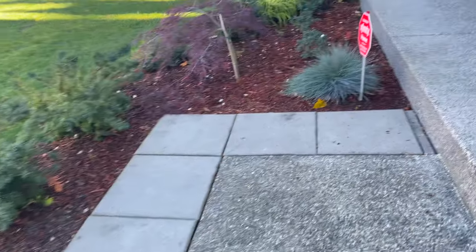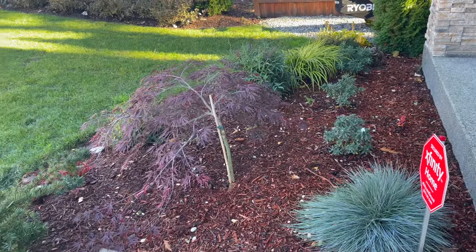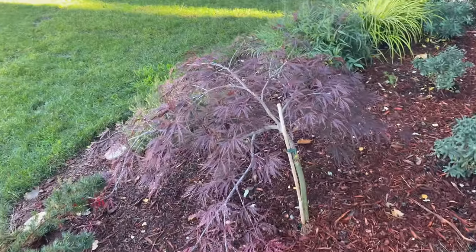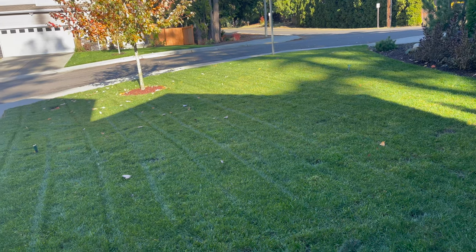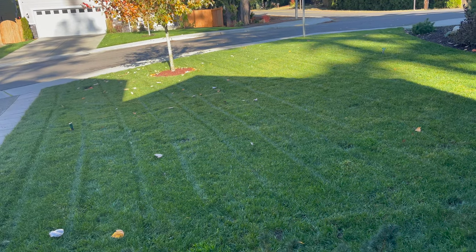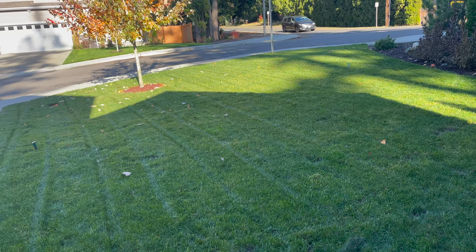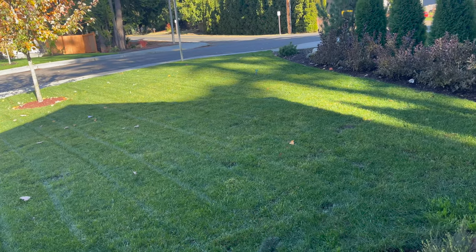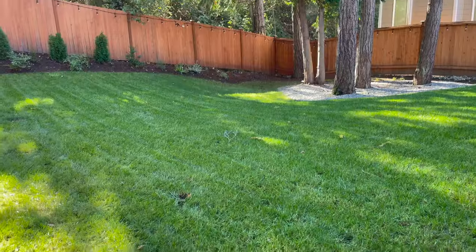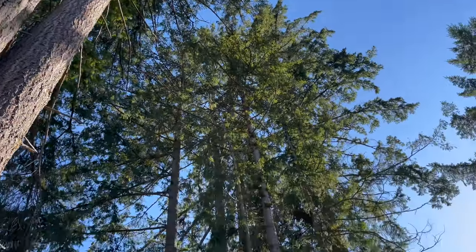I'm going to plant a couple more plants here to make it nicer. That's a Japanese maple right there. The grass looks a bit rough because it's getting cold, but every summer I put fertilizer and everything to make it green.